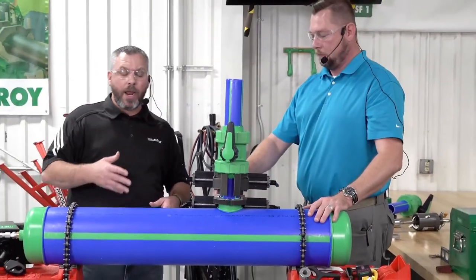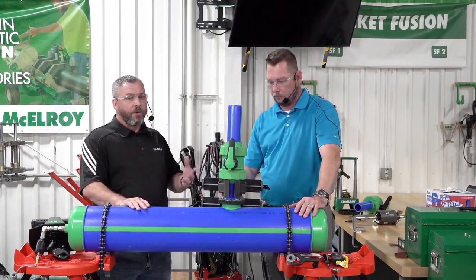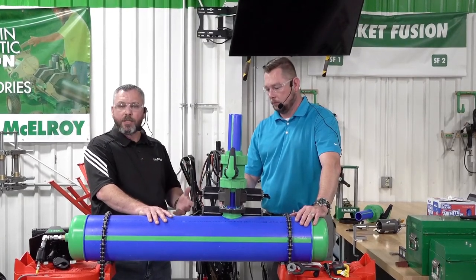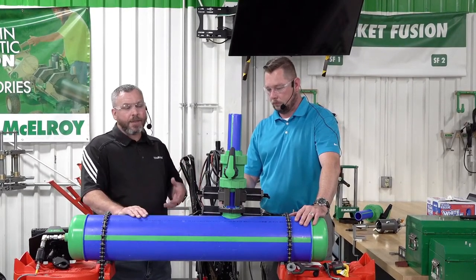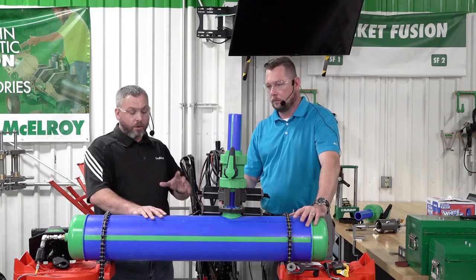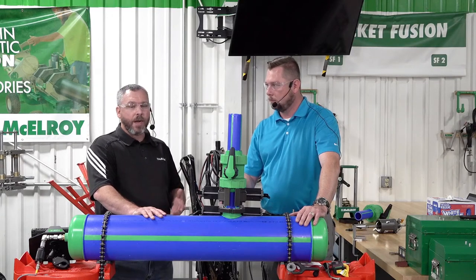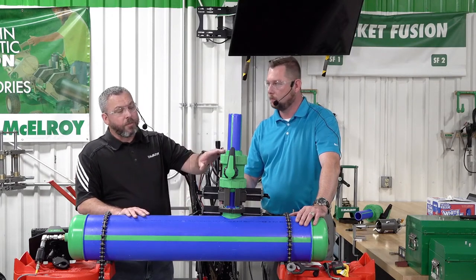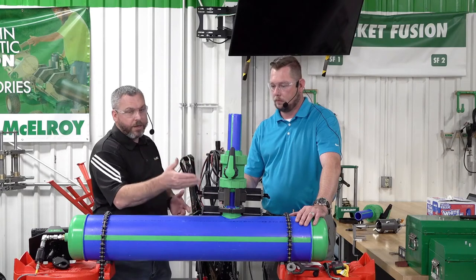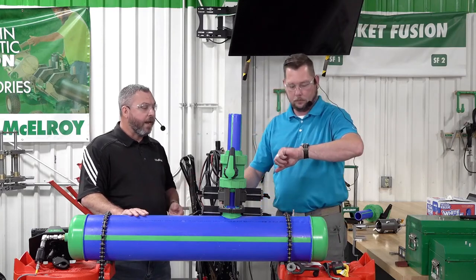We've gone through installing the Hornet for saddle fusion, completed the saddle fusion, then moved to socket fusion using the spider. Once the socket fusion has cooled, we're ready for the hot tap. The full procedure from installing the Hornet to completing the hot tap runs about 30 minutes — with pre-fupped pipes already on the ball valve. It will take additional time if you don't pre-fuse those pipes beforehand. We'll continue to allow this to cool and then come back for the hot tap.